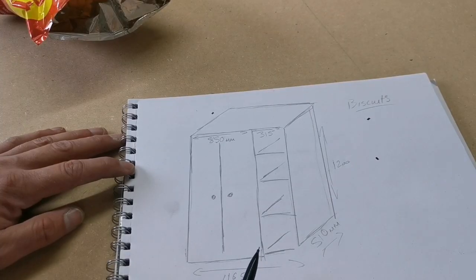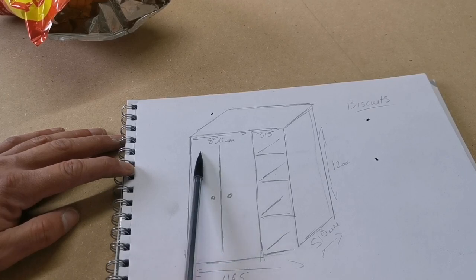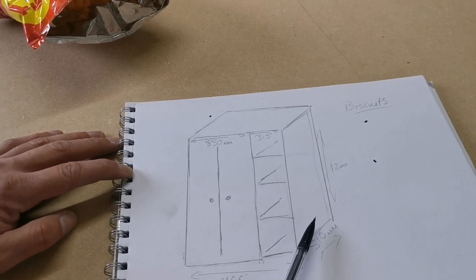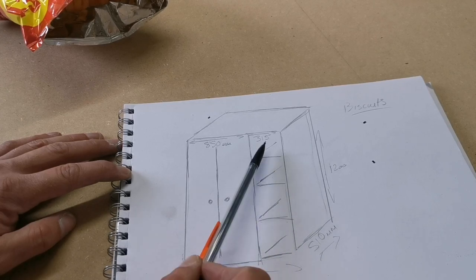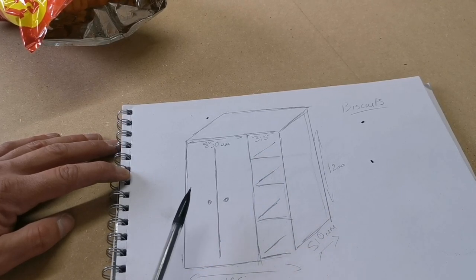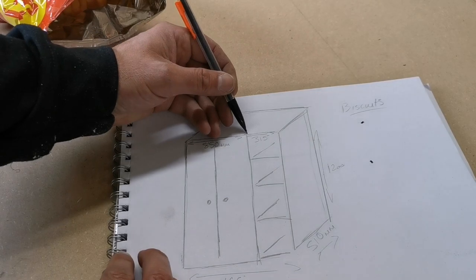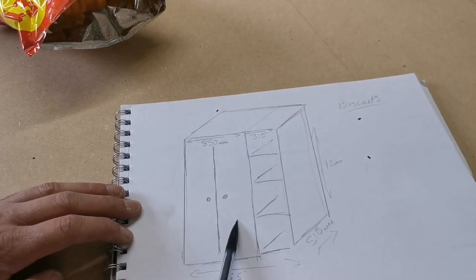Here's a rough sketch of what we're going to do. It's a pretty standard wardrobe size: 850 millimeters by 1200 millimeters. We've also added a section with cubby holes that's 315mm by 1220mm. The depth is 510mm and we're going to build these as two separate carcasses — this section and this section — and then attach them with screws once both cabinets are made.